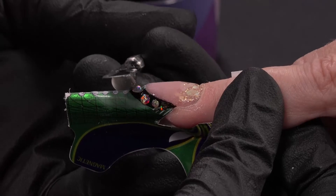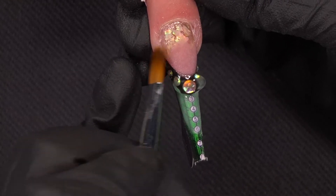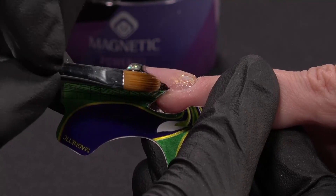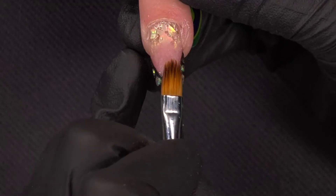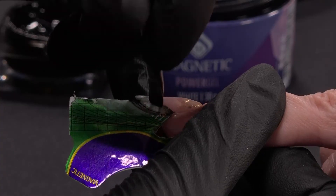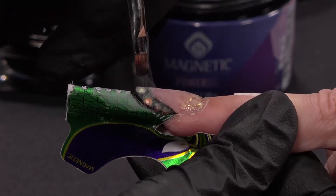Now I will put Power Gel to create the end of my second wall. I will place my bead and with my brush — double power brush — I will place my product where I want. Power Gel is really easy to work with because you can do what you want. I create my second smile line and I already shaped it with my file, of course, because it's a second wall. Now I will make the wall with liner black to make it more depth. I just want liner black on my second wall.